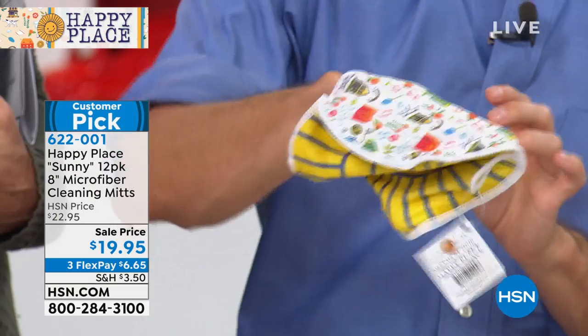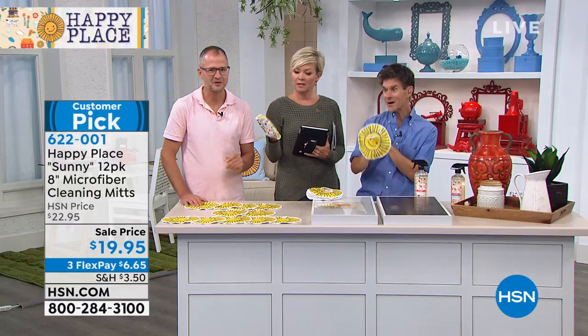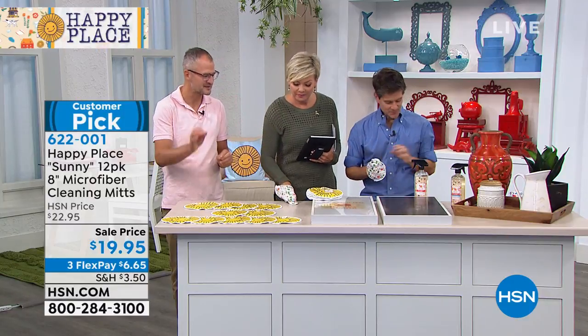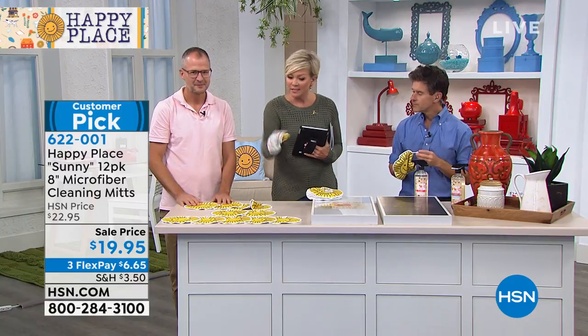It's a mitt, so it really helps you get into all of those little corners because you can use your finger — like the tub faucet, the sink faucet, or any crevices on the handles of your cupboards. You can just grip right around it. The faucets, I love it.